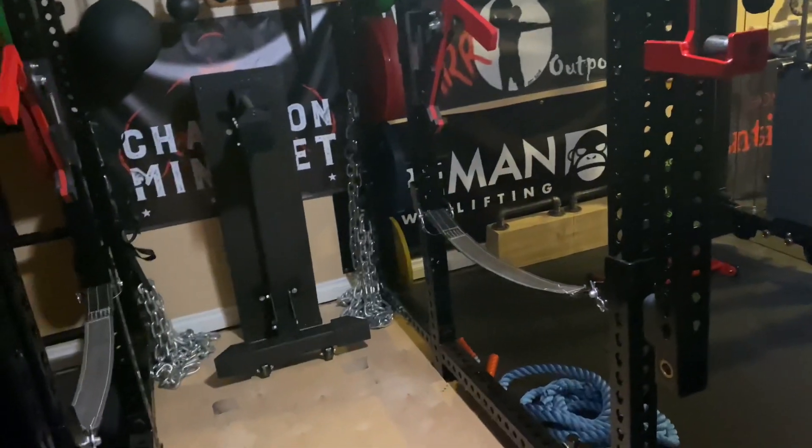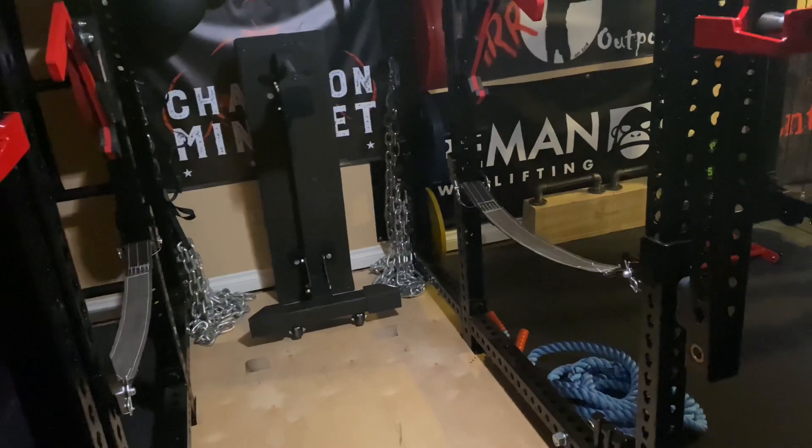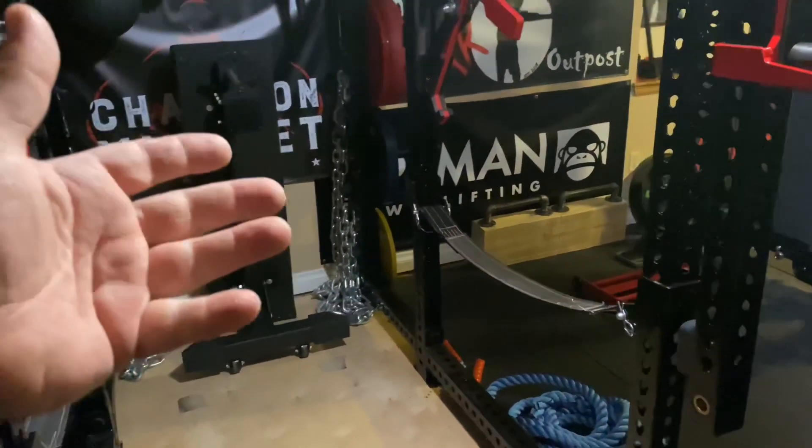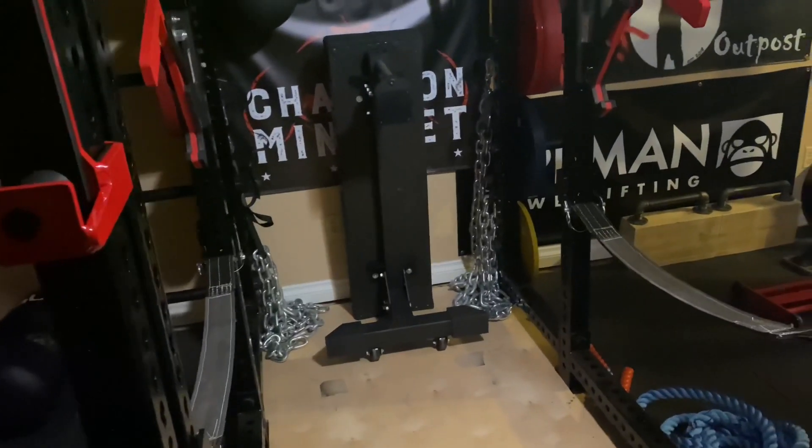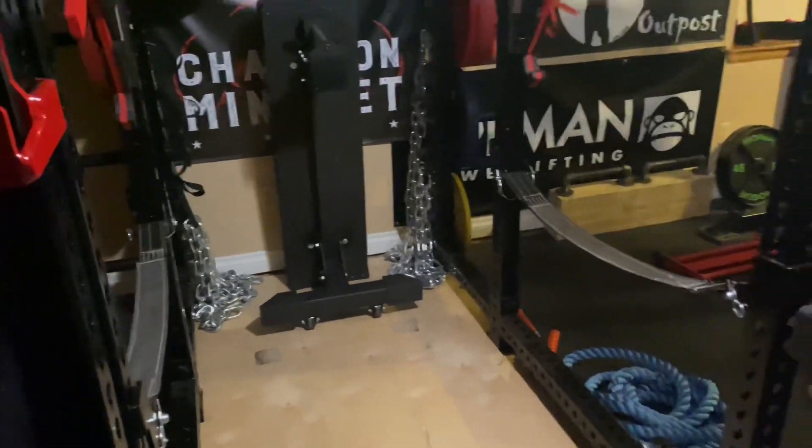What are you supposed to do — $180 bucks? It's not like he gave it to me with the normal version of the handle, so I could be sitting here at $180 for that and it would be phenomenal. But anyway, if you've got any questions, comments, or concerns, feel free to ask.